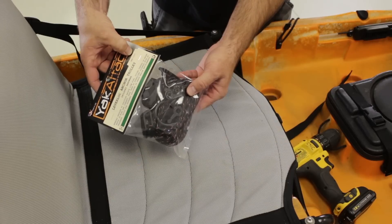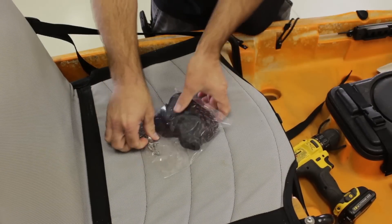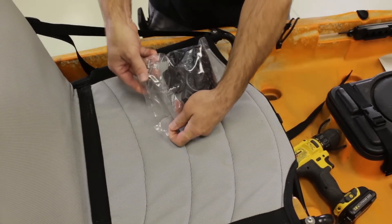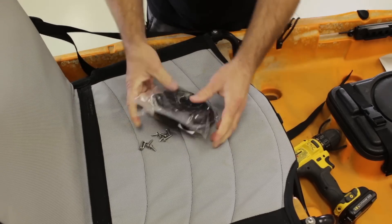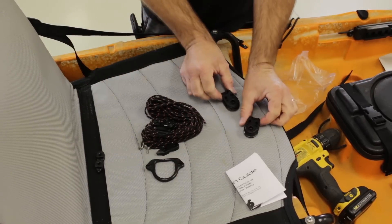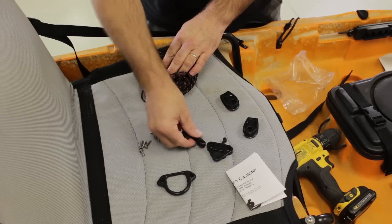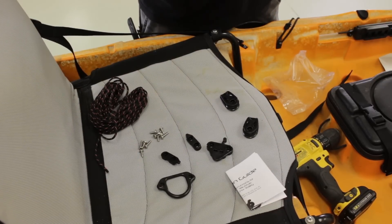Today we're going to be working with the lever lock anchor trolley kit, the standard kit — it's the AMS1003. Let's take a look at what's inside the package. For hardware we've got self-threading screws, that's all we need for this install. We've got a set of instructions, two Harken pulleys, the lever lock clamp base, the lever lock lever, the ring, two pad hooks, and made-in-the-USA reflective paracord.